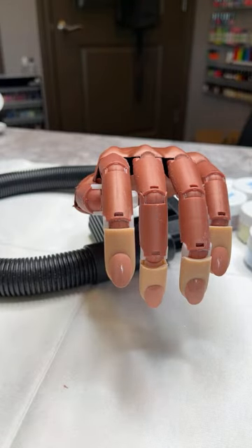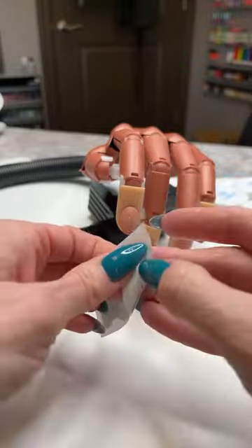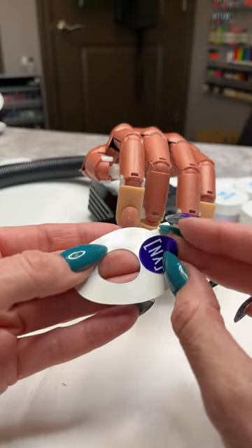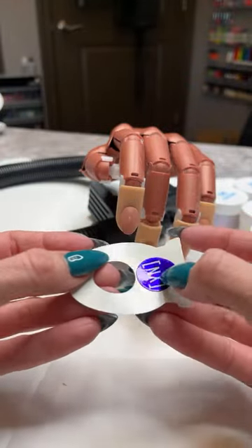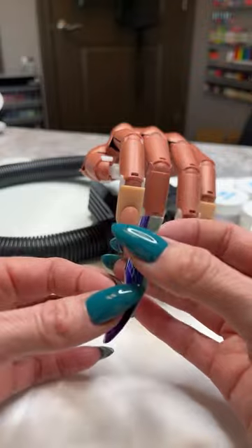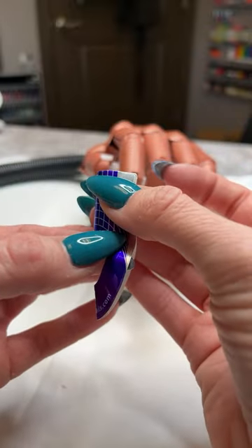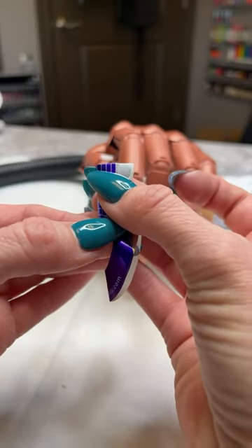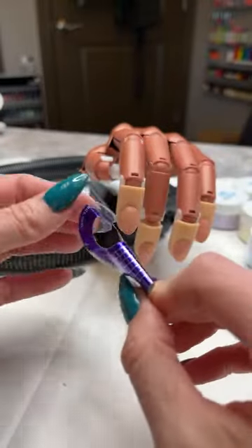We're going to grab a form and apply it — we're doing a sculpted nail today, more of a stiletto, so a little longer. I'm going to take that little tab out of the center and put it on the back — it doesn't matter if it's shiny or sticky side up — because that gives a little more support and durability to the form. Then pinch those two little silver tabs together, nice and even. If they're crooked or lopsided, your nail will end up crooked. The more straight and close together you get those tabs, the straighter the nail will be.